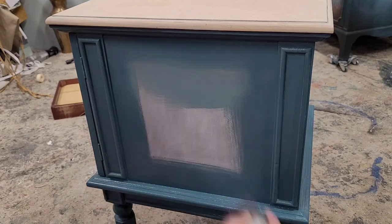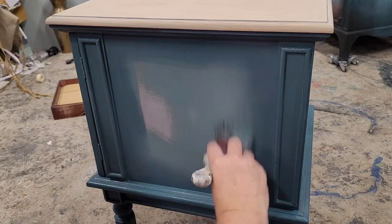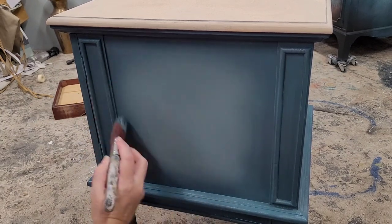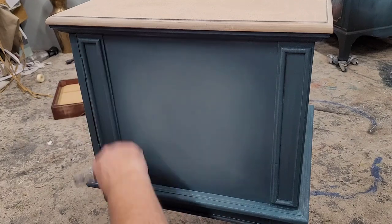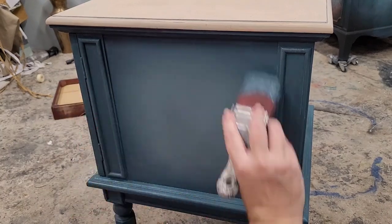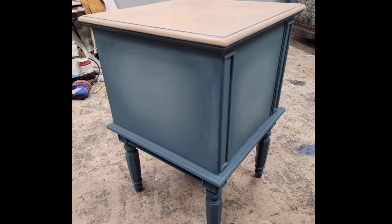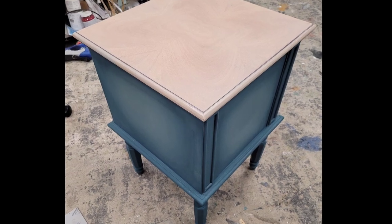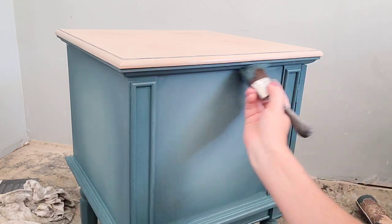I'm using just two colors because this is a fairly small piece and I didn't want to overwhelm it. I started by laying on my darker color, Abyss, making basically a frame around the outer edges of the piece. Then I came into the inner square with River Rock to look like a highlight in the center. You can see the subtle shade difference right away. I brushed that highlight into the outer edge — it's not perfect, but this is just my base coat. I'll repeat the same process with a second coat, this time paying more attention to the blend transition.